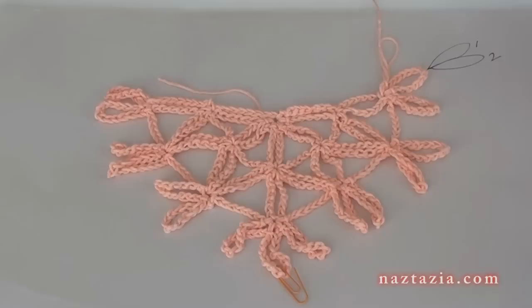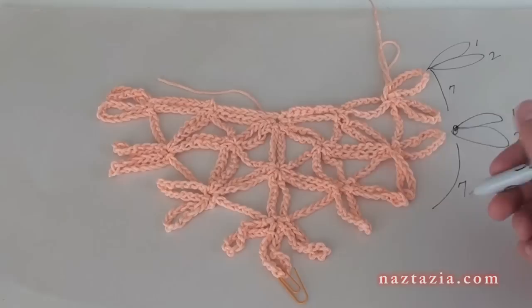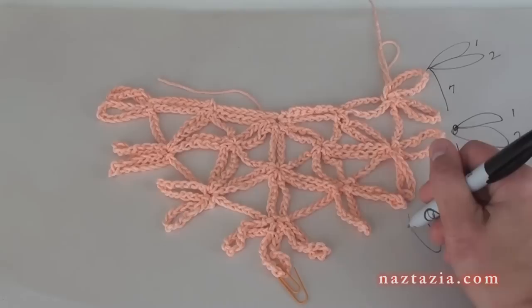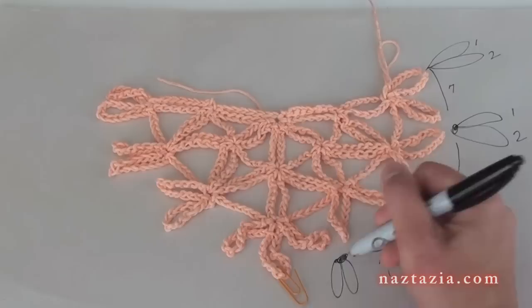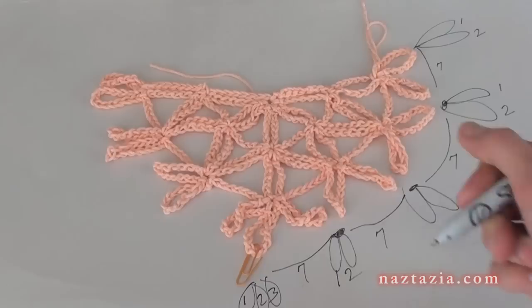I'm going to show you how to approach the remaining rows. All first loops will have two sets of chain 15s on top of them. Then you will chain 7 to move on to the next loops, combine the next two loops into one, and do two sets of chain 15s on top. Chain 7 again to move on to the next loops, combine them, and do two sets of chain 15s. Repeat this — chain 7, combine the next two loops, two sets of chain 15s.